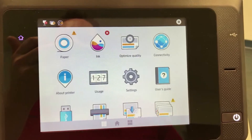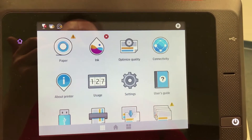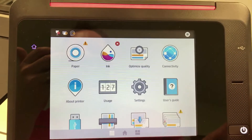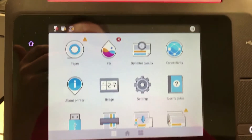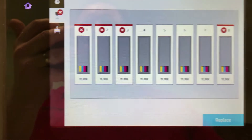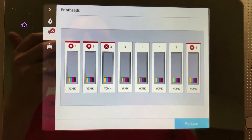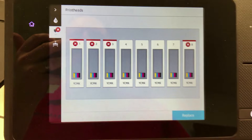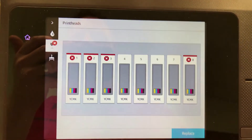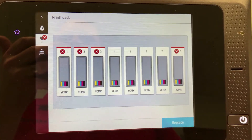Sometimes it varies a little bit, but basically it'll say something like a voltage leak or voltage error. And if the customer actually does try to reseat the printhead, it can trigger error messages on the other heads. If you go to the ink menu, you'll see that multiple heads are highlighted in red. In this particular instance, the error code was head number 2 had a voltage error and it was pointing to the head PCA.